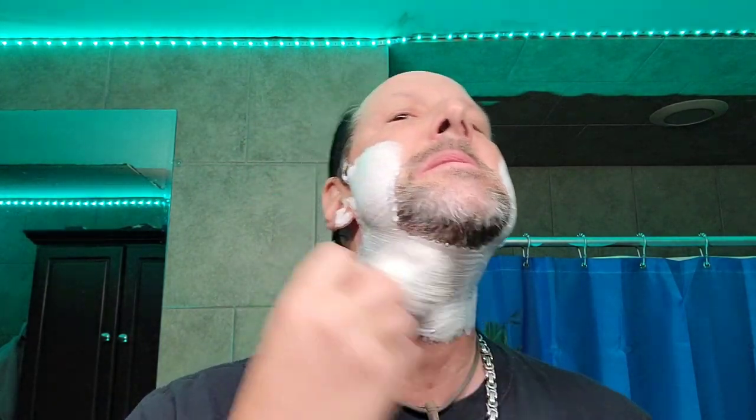Hope everyone is well, doing good, healthy and happy, and all of that. Oh, nice scent — very nice scent. Personally, this kind of smells like Pinard Clubman, like a little bit. I get a little bit of a barbershop type of vibe going on here. Not fully, but definitely. Very nice. I can dig it, man.